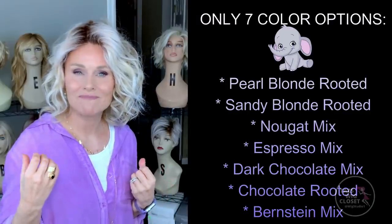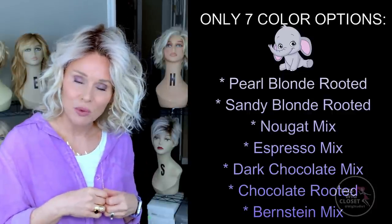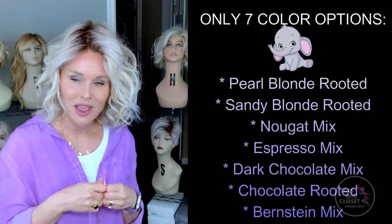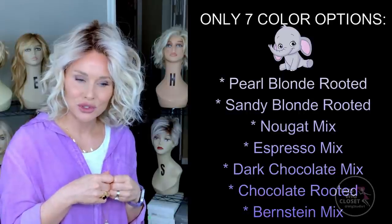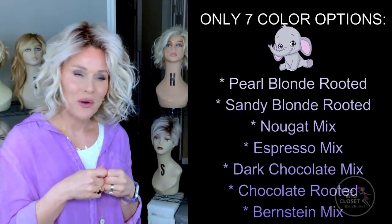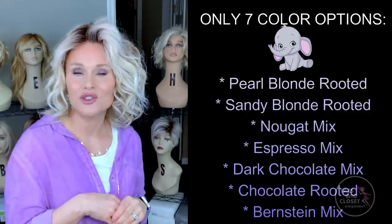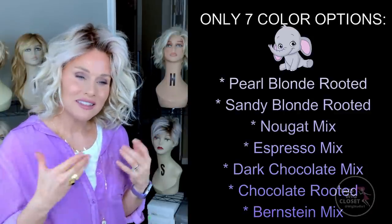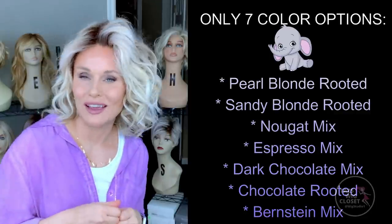Another elephant in the room: there are only about seven colors available on the Eclat by Ellen Villa, and there are no red options — three or four brunettes and two to three blondes. So if you're excited about this style but it doesn't have a suitable color for you, that's another reason you might want to turn to similar styles on the market.